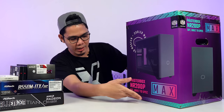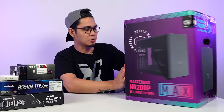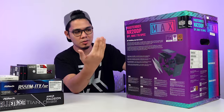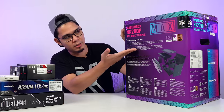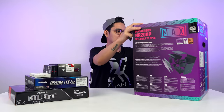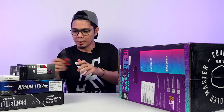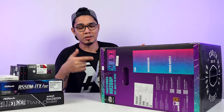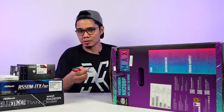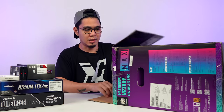So here's the box — SFF and build to spec max. Dito sa gilid yung mga specifications and dito sa likod, we have yung mga features. So let's unbox! Hindi ko na patatagalin ito. Check lang yung price neto sa Lazada. Dati kasi, nakapag-build na ako ng first version — yung NR200P, yung hindi max. Kaya sila naglabas ng max; may binago sila dun sa design or layout ng case or yung interior ng case.